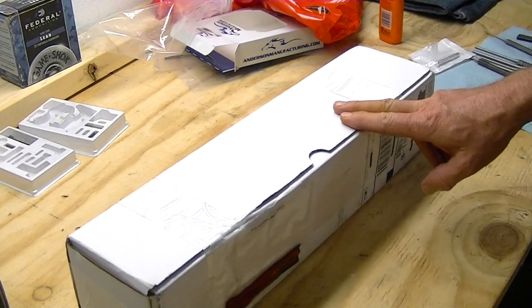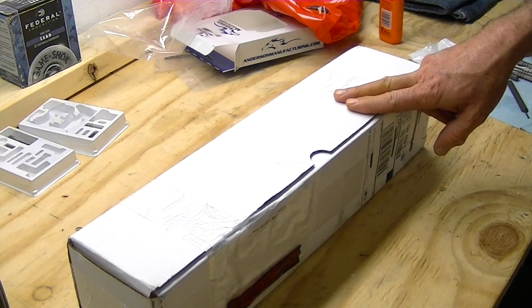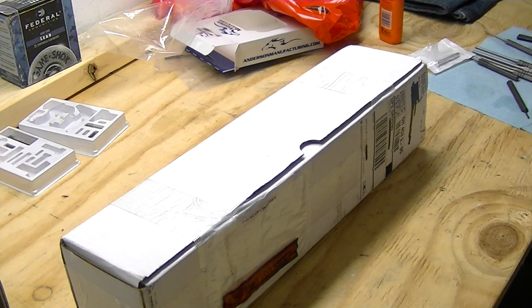So we got our barrel in. It's a Bear Creek Arsenal barrel assembly and it was $81.07 and it comes with everything on it. We'll open it up here on camera so you can see. So we're going to have a total — it was $91.07 with shipping.